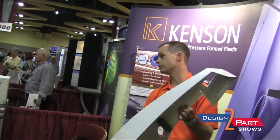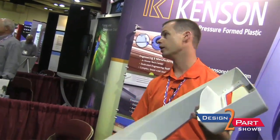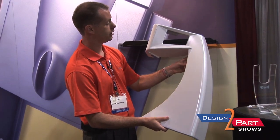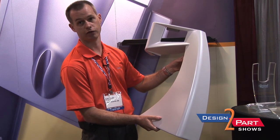Very high finish — class A finishes — with secondary machining, bosses, and whatnot. Very low volume, but high precision for customers looking for low tooling costs but a very expensive-looking part.